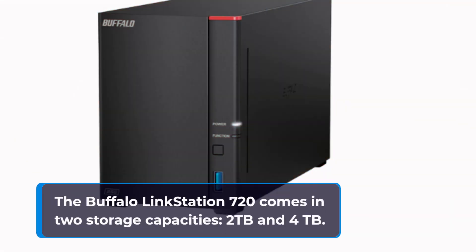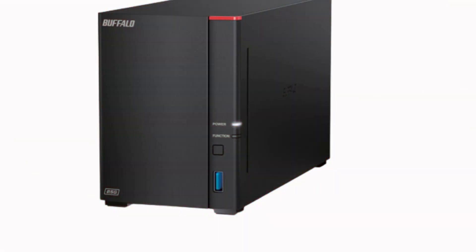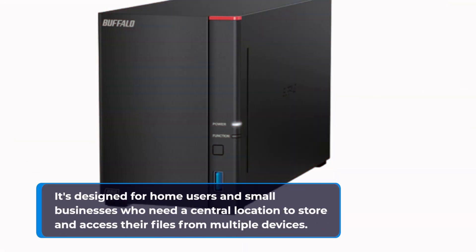The Buffalo LinkStation 720 comes in two storage capacities: 2TB and 4TB. It's designed for home users and small businesses who need a central location to store and access their files from multiple devices.